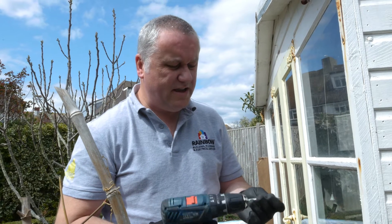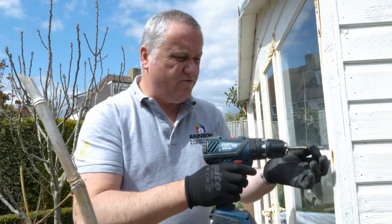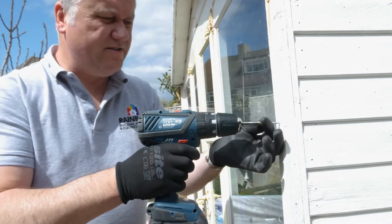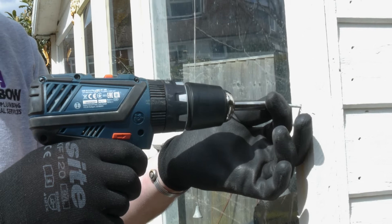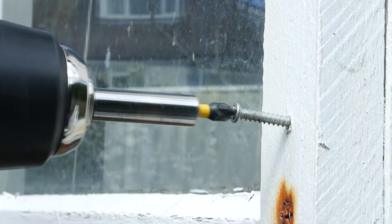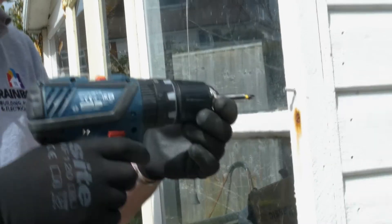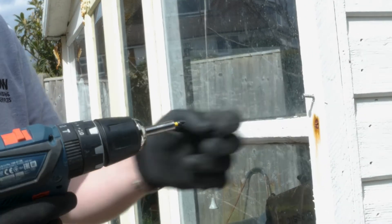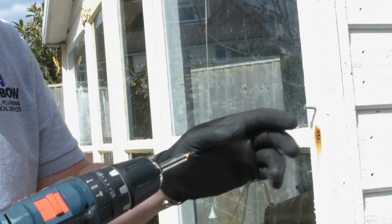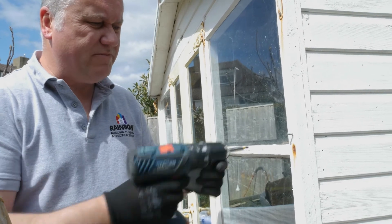Set it in, fixing it all there, and now we're going to attempt to put it in. It's going to bite straight away — as you can see, it tries to jump out. You can force it and go quicker, but be mindful that if you keep letting it jump, you'll round the head off. So just be careful.